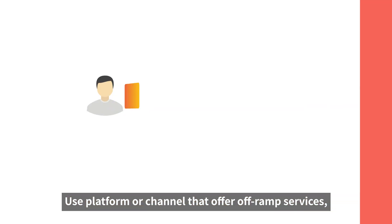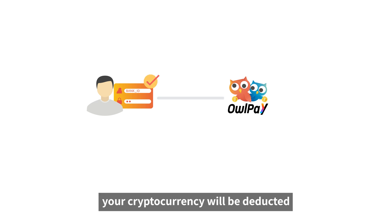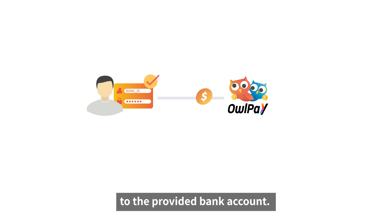Use a platform or channel that offers off-ramp services, which usually require you to provide your bank information. After authorization, your cryptocurrency will be deducted, and the equivalent amount of fiat currency will be transferred to the provided bank account.